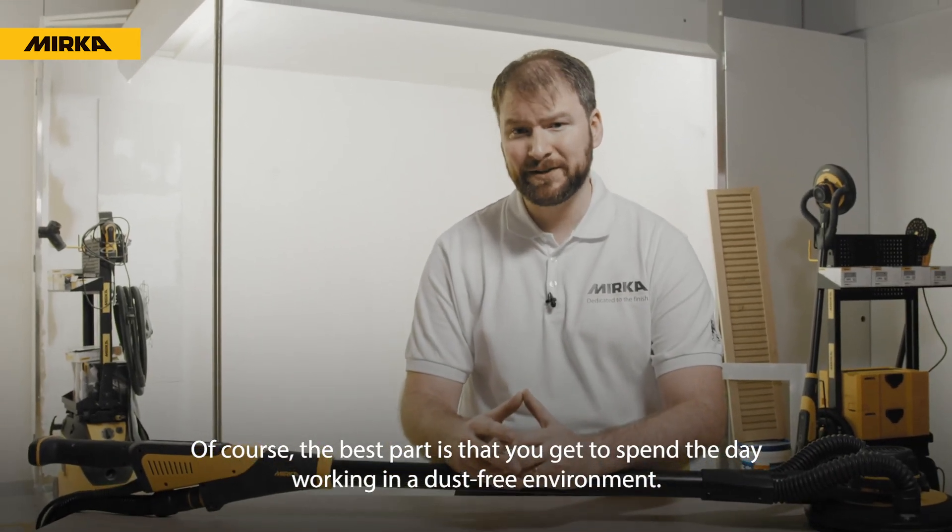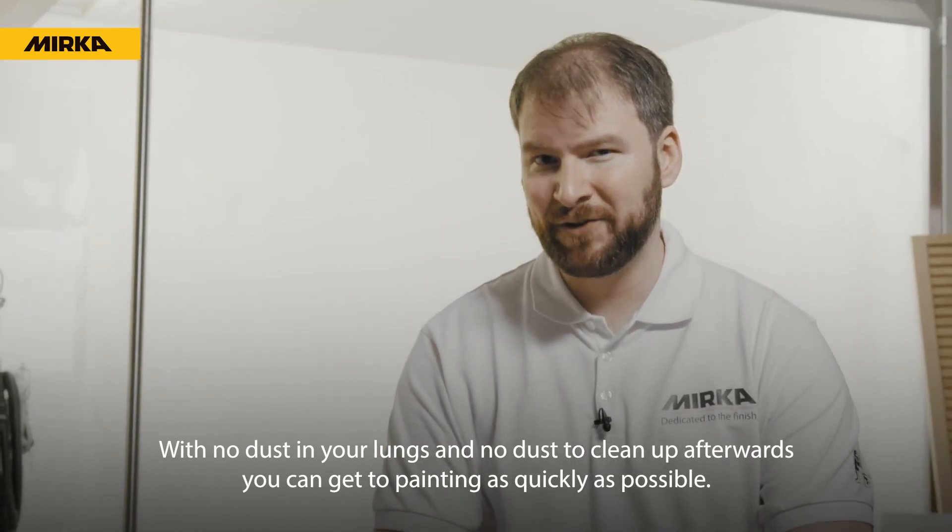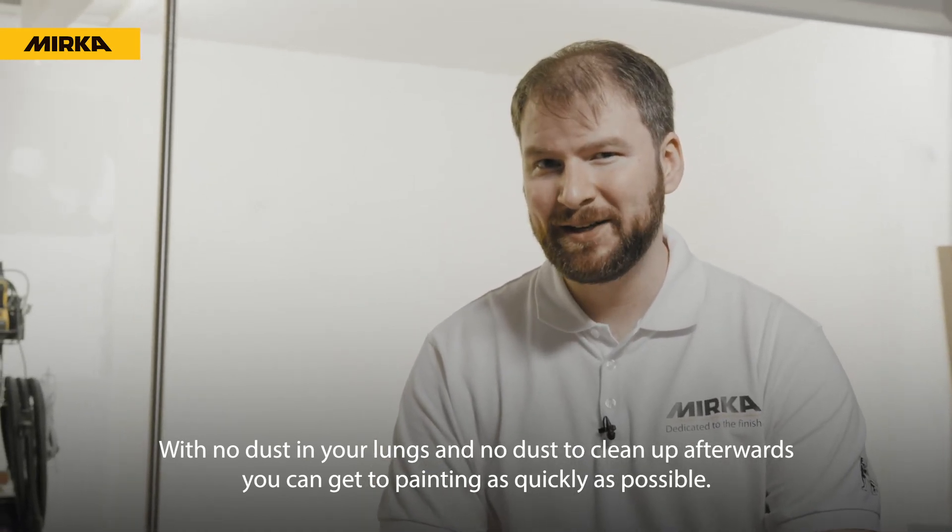Of course, the best part is that you get to spend the day working in a dust-free environment — with no dust in your lungs and no dust to clean up afterwards. You can get to painting as quickly as possible.